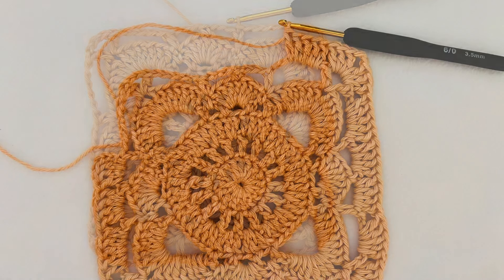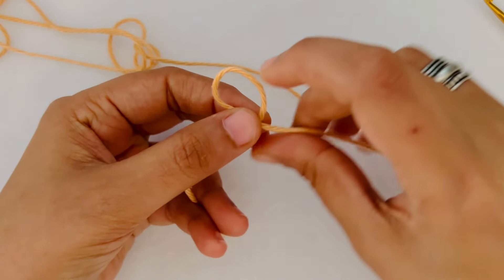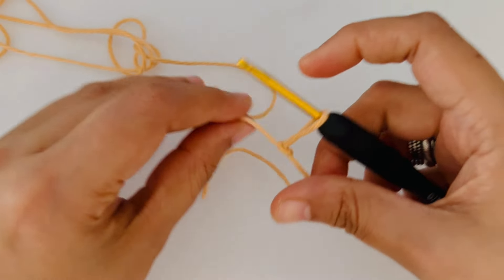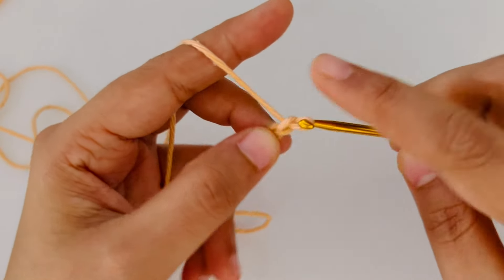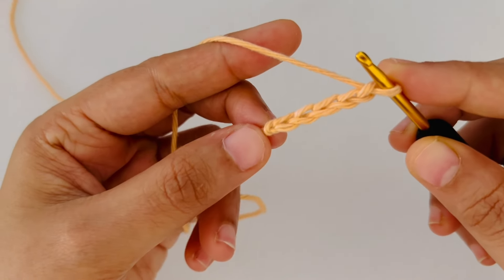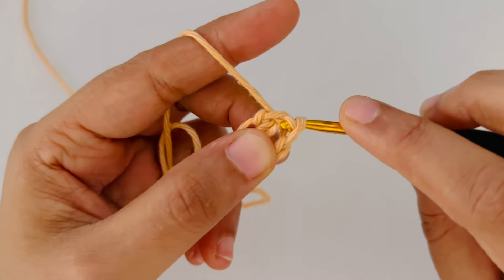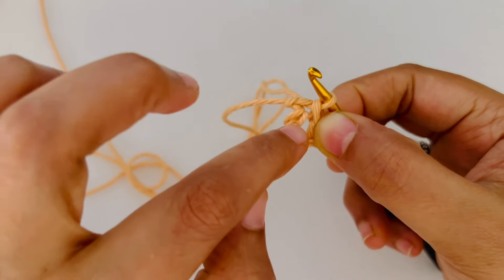Let's begin. We are going to start with a slip knot. There are many ways to do this and this is how I do it. Insert your hook inside and chain 5. Now we are going to slip stitch into the first chain to form a loop. Insert your hook into the first chain, grab the yarn and pull it through. Here you see a little hole in the middle.